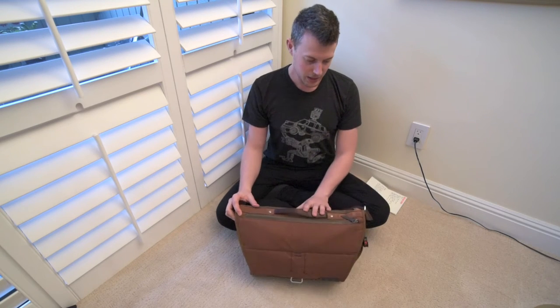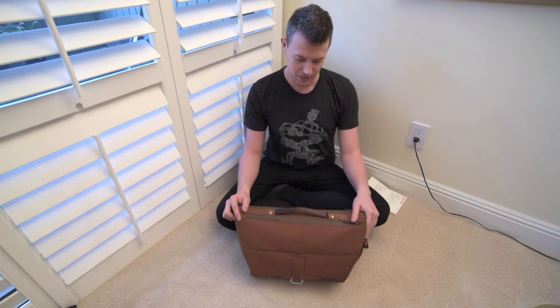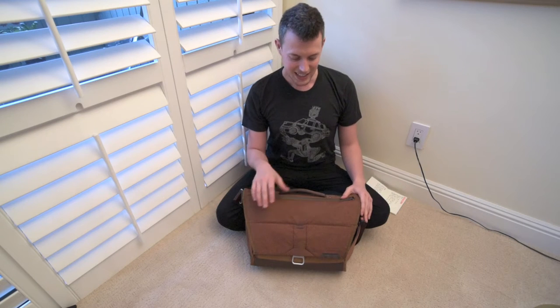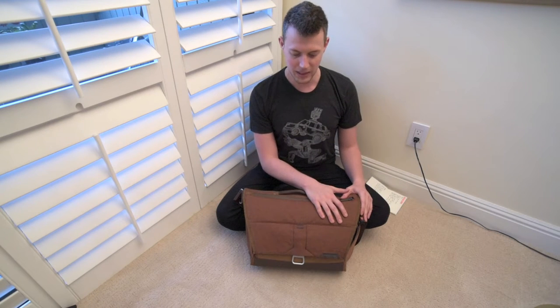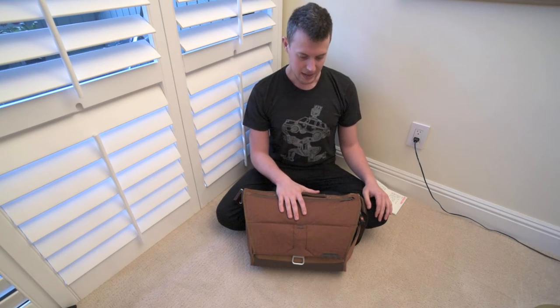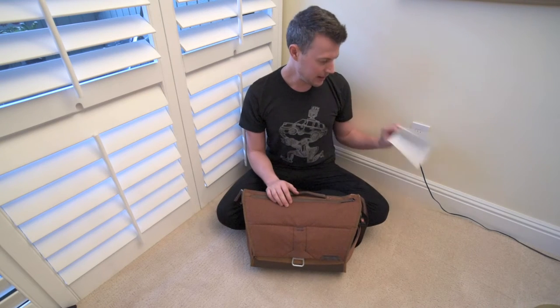Sad story — my first bag actually got stolen out of the trunk of the car with a whole bunch of stuff in it, so I had to get a second bag. It's the bag that's so nice I bought it twice. I also had to replace one of my cameras that was stolen. Now that I've had some hands-on time with my second bag, I wanted to get back in front of you guys and let you know what I think. I got my notes here — this would normally be in the bag, which I'll get to in a moment.